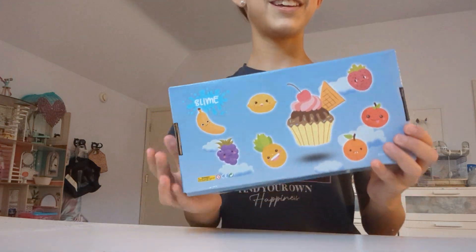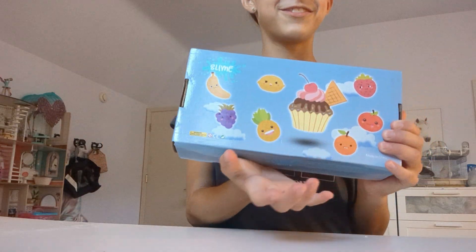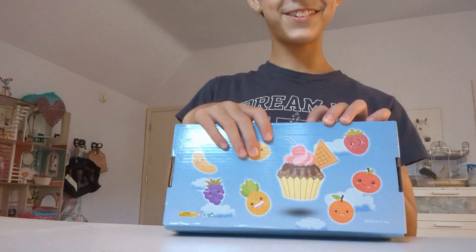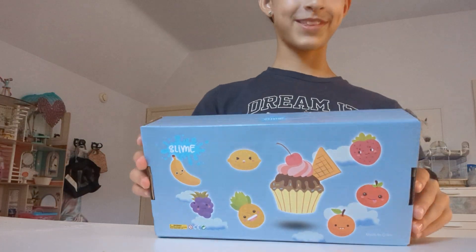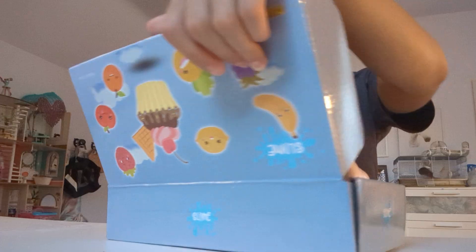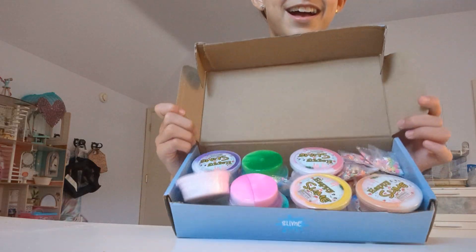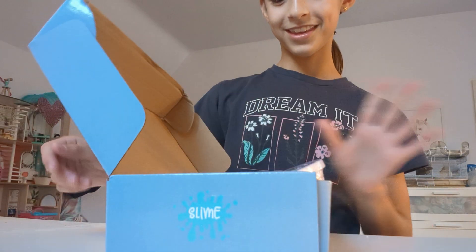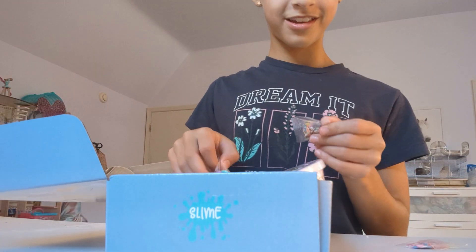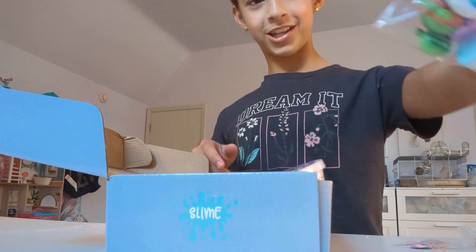Welcome back! Today we're going to be doing an Amazon slime review. I love all these cute little fruits and foods on the front — Happy Slime. I'm excited to do this. Let's go! Look at all of these — so much slime inside! And here's this giant lollipop charm!